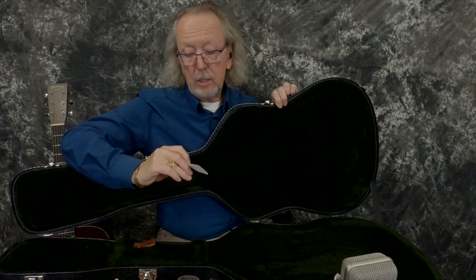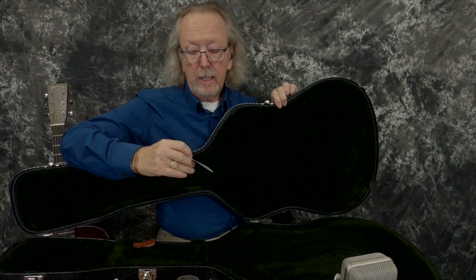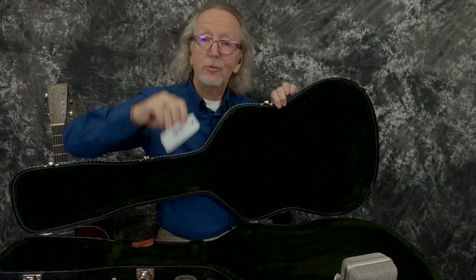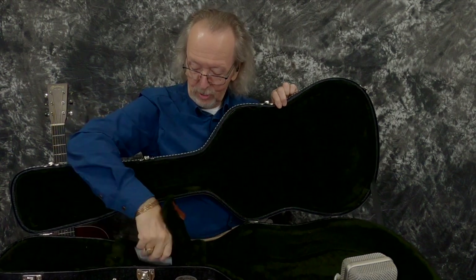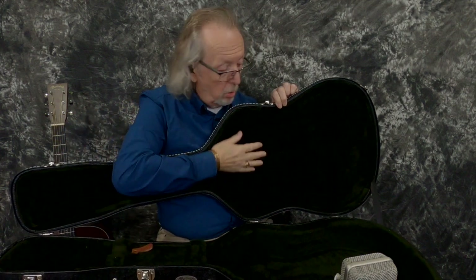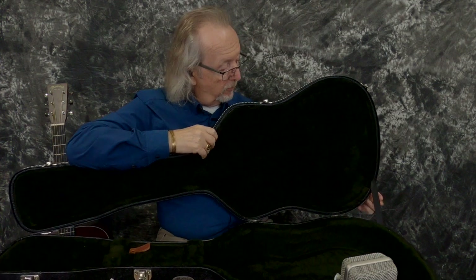What else we got in here? We've got a Martin case tag — three-ply D14F, and olive drab. That's what this is called. That's pretty cool. So we'll keep that in there. You get this gorgeous case that will caress your beautiful amber burst D18 Martin guitar from 2020.